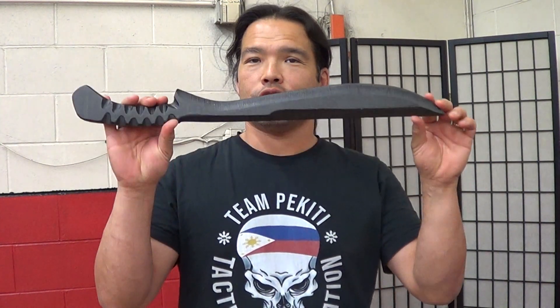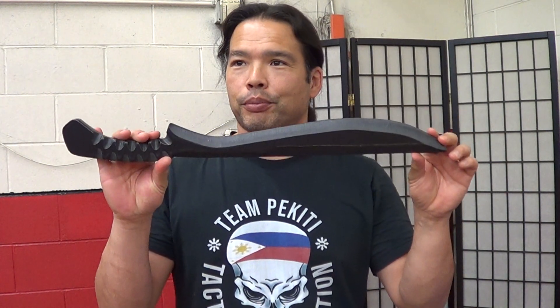Hi, this is a review for the Vulpes Training Blades version of the Schrade Priscilla Brush Sword. I think I got that right. I wanted to cover this particular training blade because I think it's a little bit different than what's normal in the market right now.